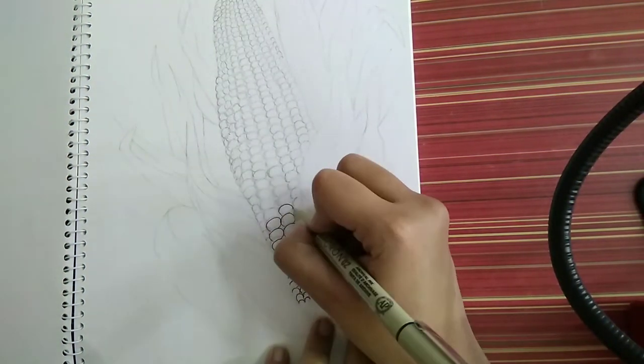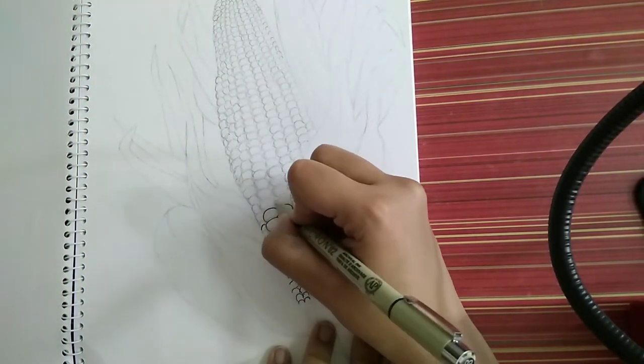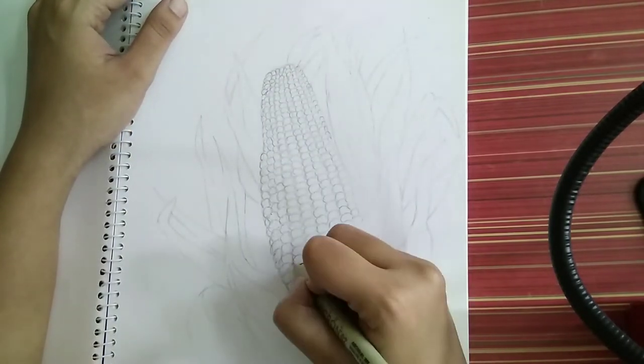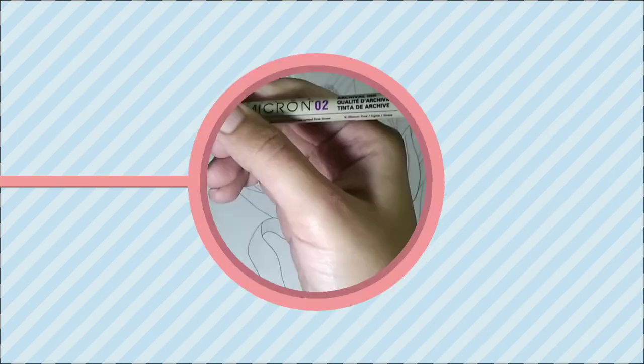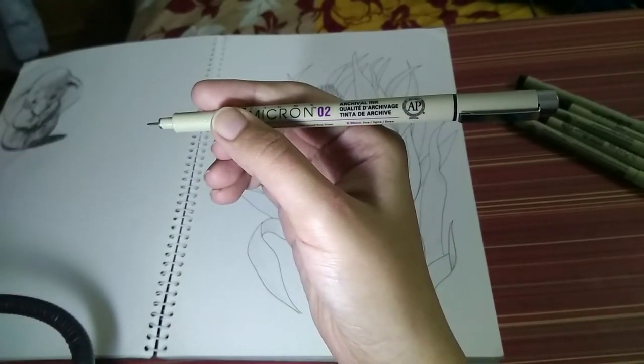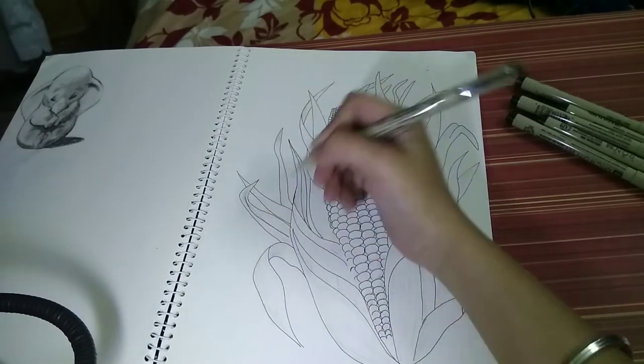Hello everyone, today I'm back with another pen sketch video. We'll have some discussion on tricks to be used while shading using ink pen. Starting with the outline, I'm using a Micron 0.2 pen which gives a line stroke of 0.3 mm.